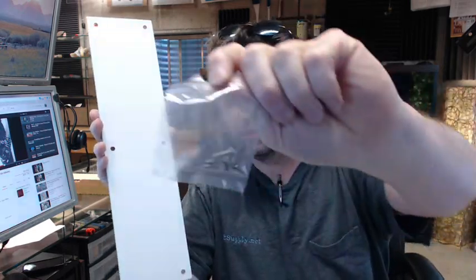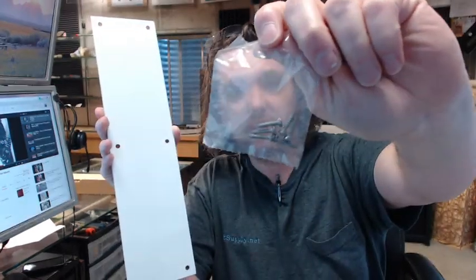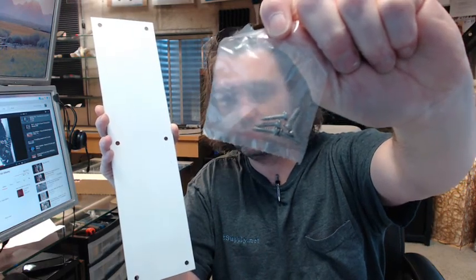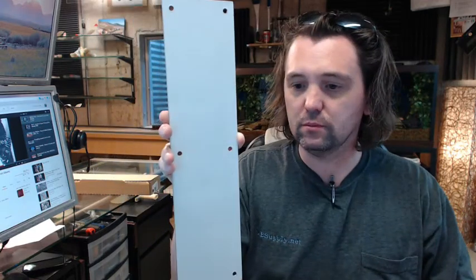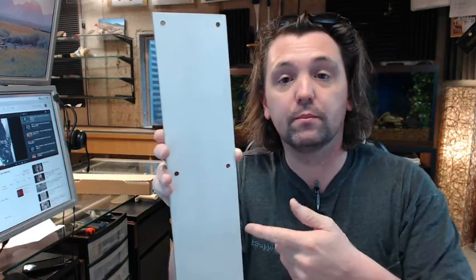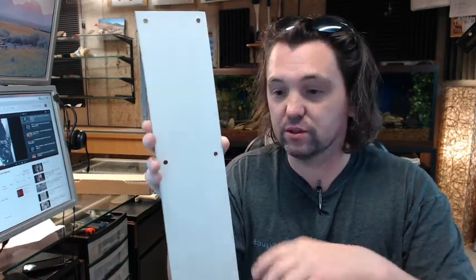Available in several different architectural finishes, not only stainless steel like this. It includes screws which would be number 6 by 5 eighths, like an oval undercut head sort of screw. Those are also in stainless steel. Available in different base metals: aluminum, brass, bronze, and of course stainless steel.